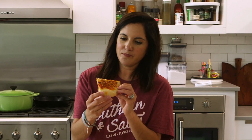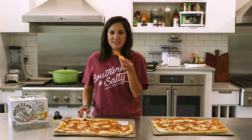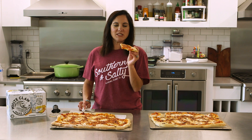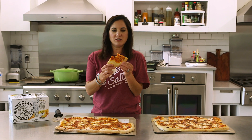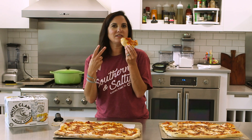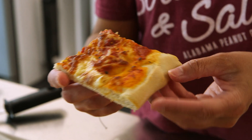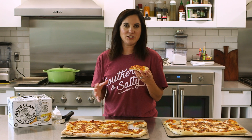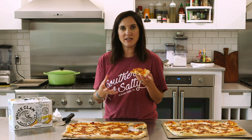This White Claw crust did get a little crispier and it rolled out a little thinner, which I like. I think that would work with club soda as well. This is also good. Tasting just the crust — with all the toppings the White Claw flavor doesn't really come through. There is maybe a hint of sweetness, but it has an aromatic quality from the effervescence. The flavor is so subtle that I don't think I would use an expensive can of White Claw just to make pizza crust.